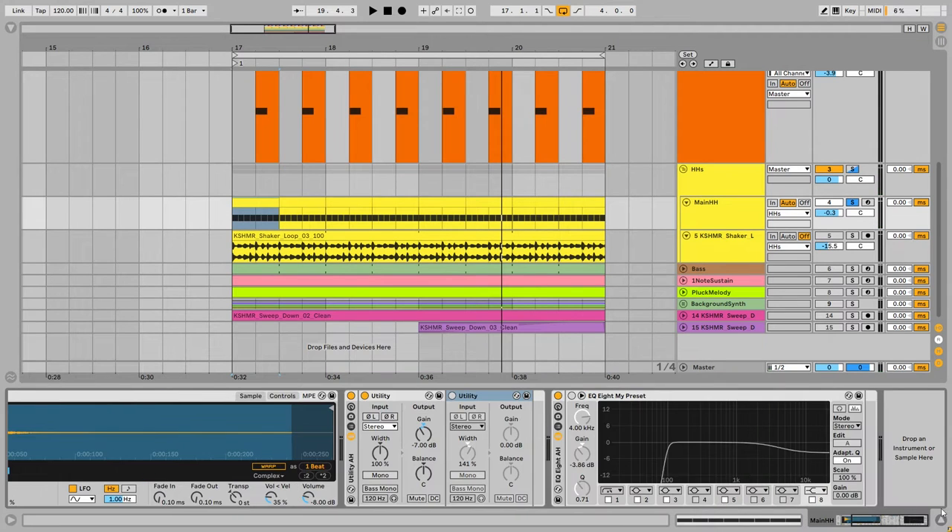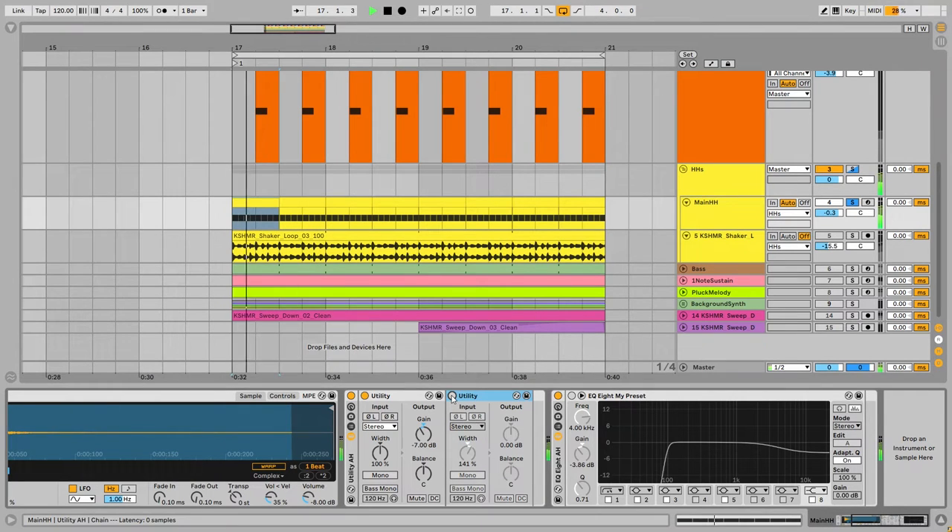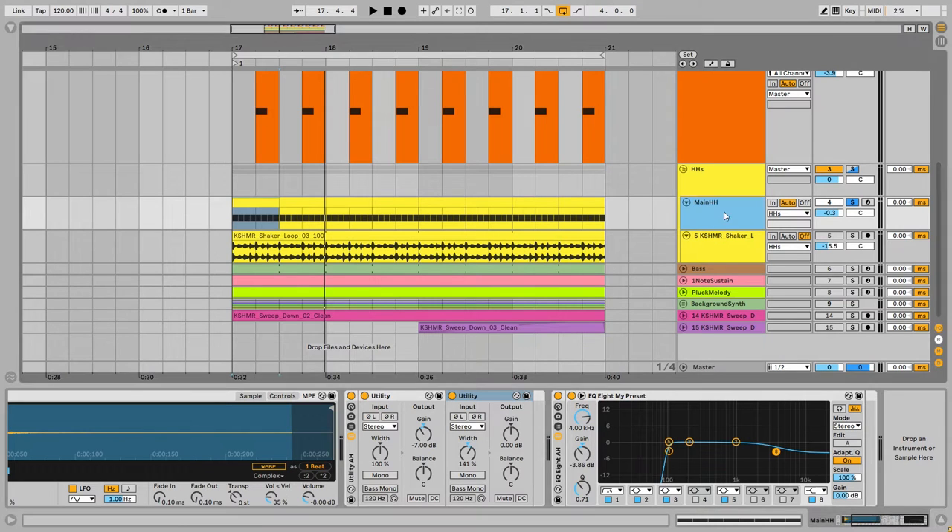There are two important processing steps on the main hi-hat. First, I'm adding more width to the sound using the Utility plugin — a big change to the sound especially in the mix. After that I'm using an EQ to reduce the harsh high end by around minus 4 dB, together with the other drum parts.